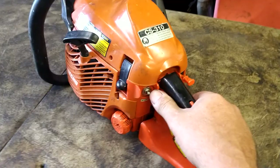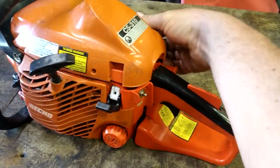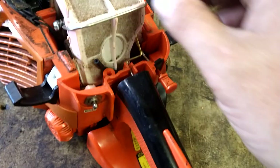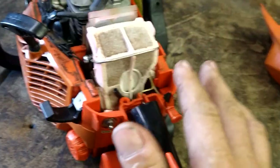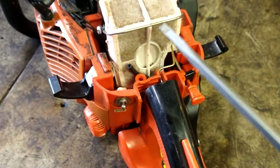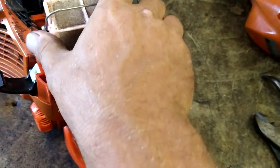First thing we're going to do is pop this cap off — it comes straight back. See that peg? Just pull it straight back and it comes right out of the hole. We're going to get this air filter out; I'll use a flathead here to kind of pry it up and get it over that.